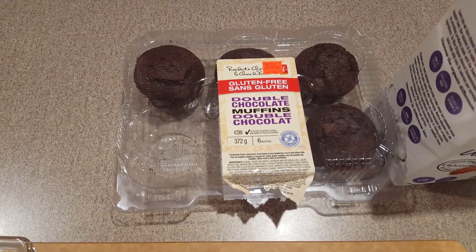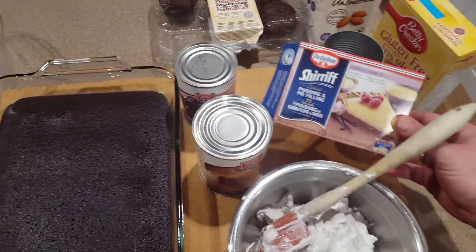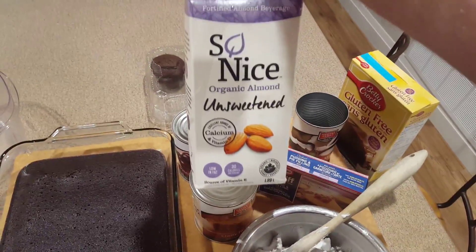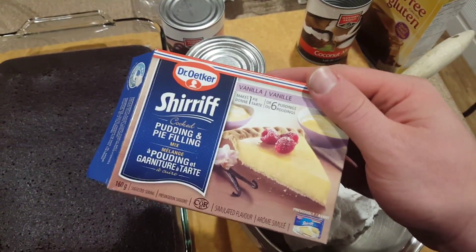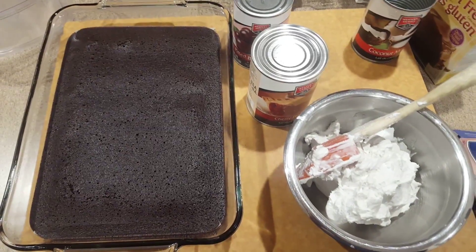If we need some more cake I'm going to crumble a couple of those in as well. For our pudding, we're going to make it with almond milk. I really enjoy this particular pudding mix because I know it mixes really well with almond milk instead of regular milk, so I've just got my pudding finishing up on the stove.